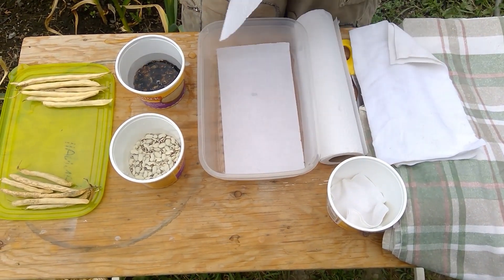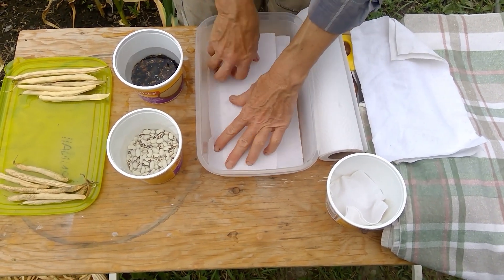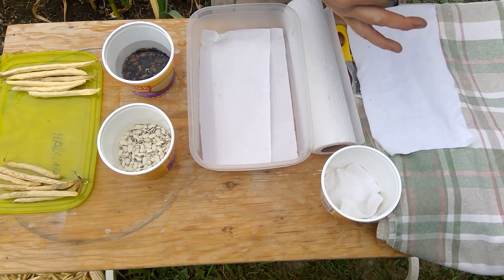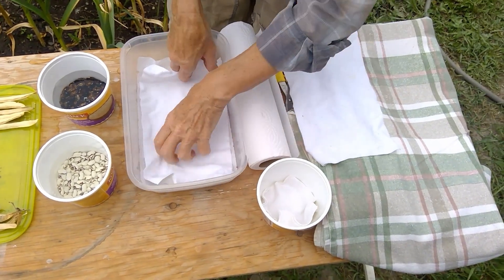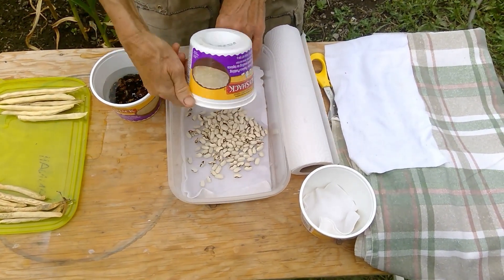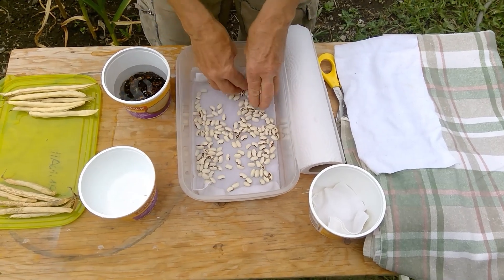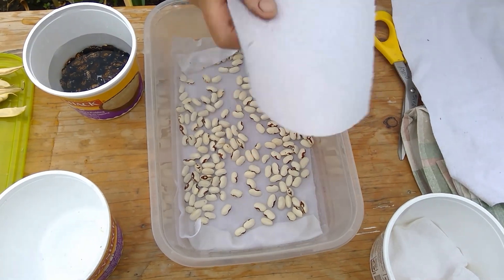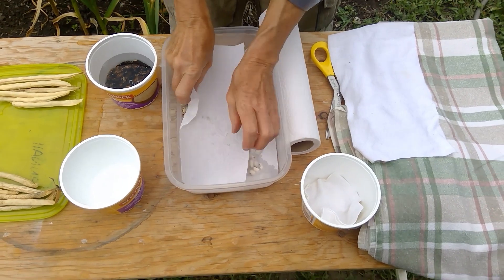From there we are going to prepare a container — we can use any kind of container — and we're going to put paper towel in it. If we don't have paper towel we can cut a piece of an old sheet. We're simply going to put that in there like that, and then we are going to put the soaked beans right in there like that, and then we will cover them again with some more paper towel like this.